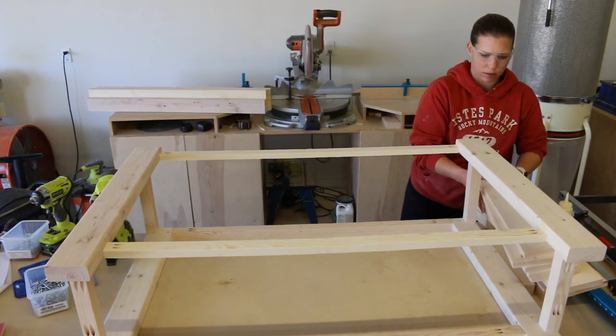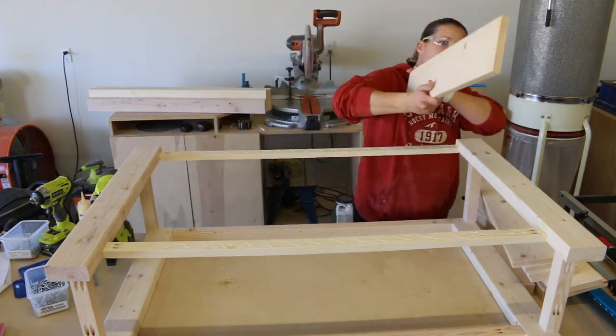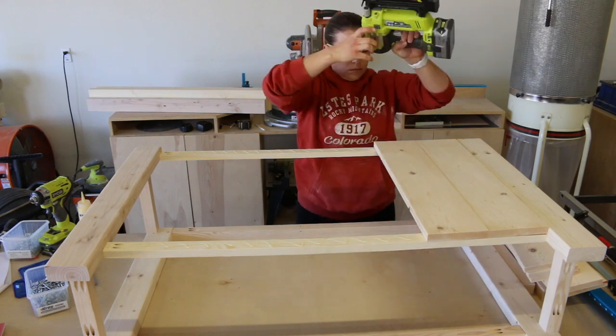The back of the table is made up of 1x6 boards for a vertical shiplap look. I added glue to the 1x2 stretchers, then nailed the boards in place with 1¼ inch brad nails.